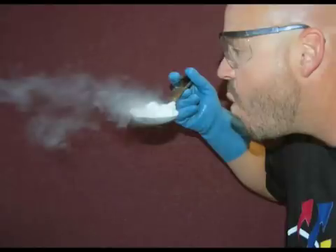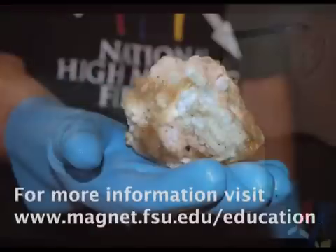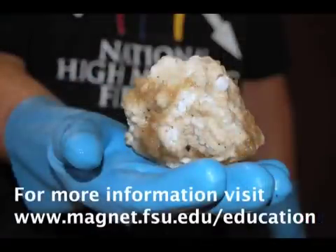So now you know how to make a comet. You can try this and lots of other experiments at home. Find out more at magnet.fsu.edu/education.